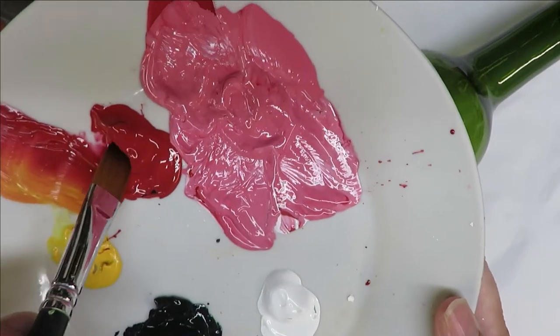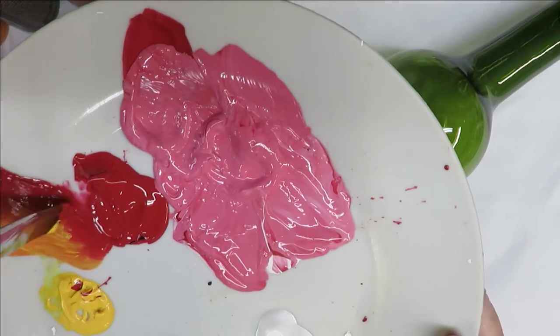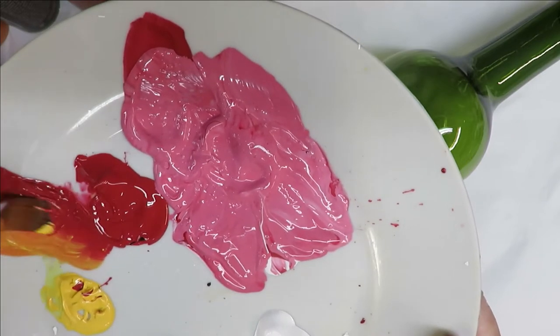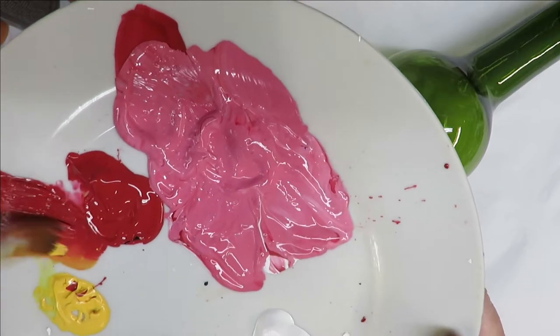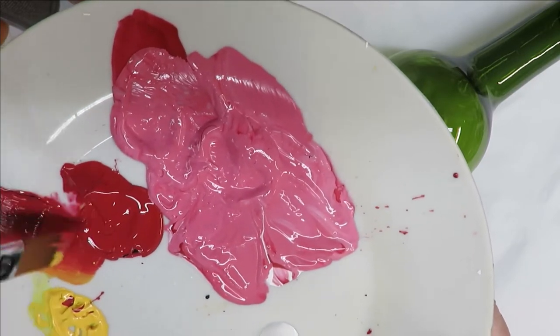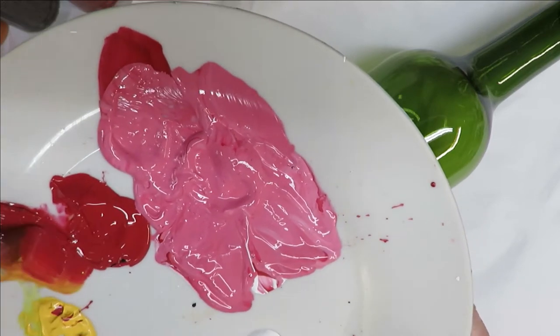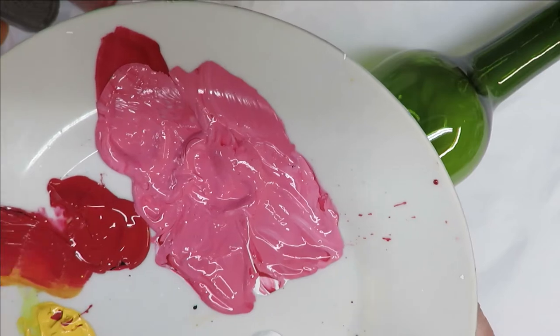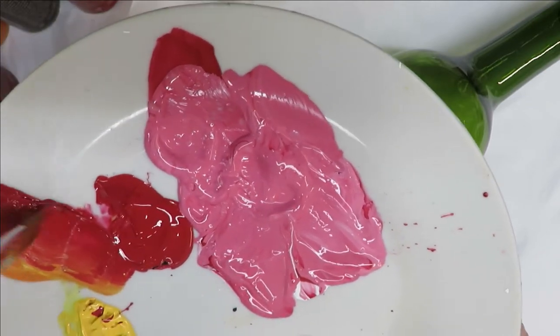I'm going to begin by stroking my brush into the red and a little bit into the yellow. You don't really have to use yellow — I was hoping to just use the red — but a lot of times it's better when you put another color with it. I'm just tipping it in there and getting a little bit of yellow on my brush.